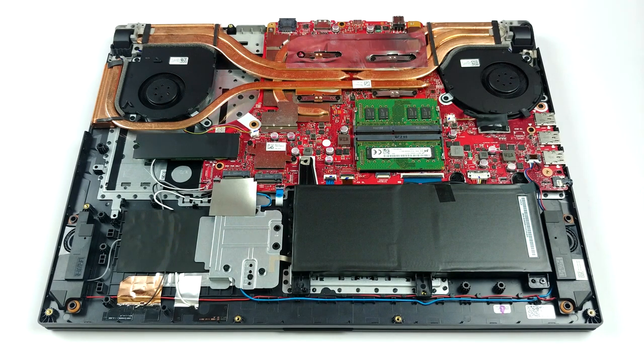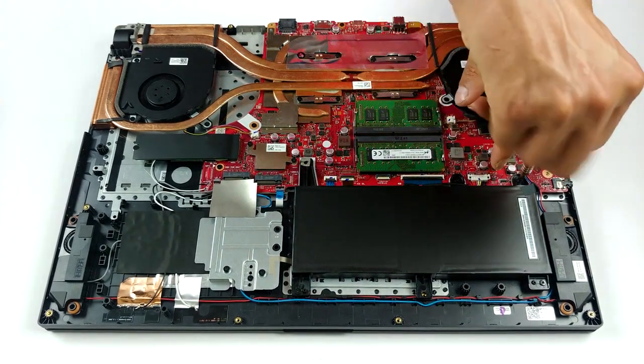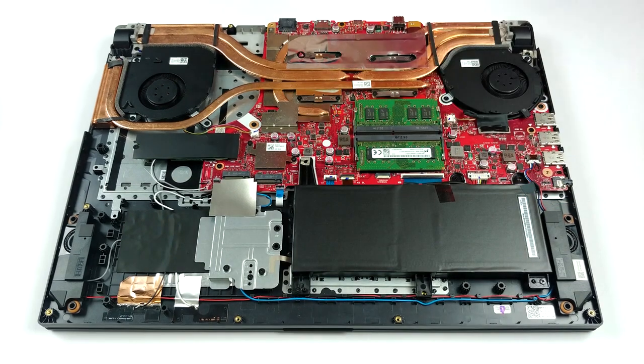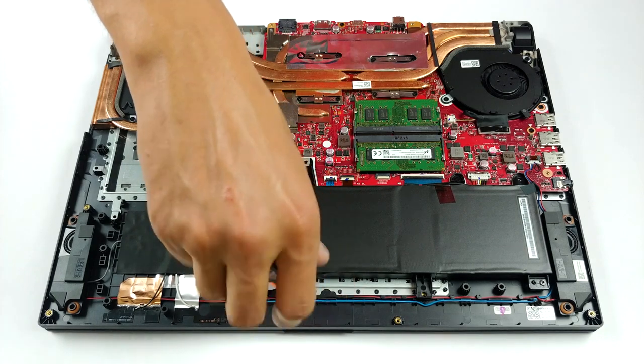In terms of the cooling, this laptop has four heat pipes that cool the CPU and the GPU — two of them are shared between them, and there is one more for each of them. Additionally, ASUS has taken care of the VRM and graphics memory temperatures with another heat pipe.